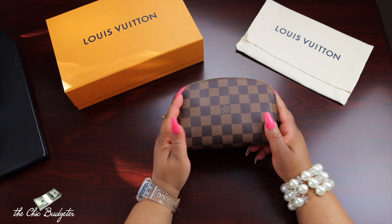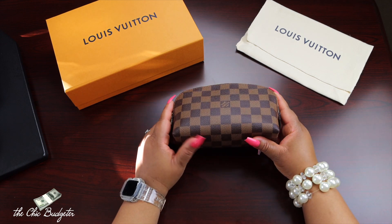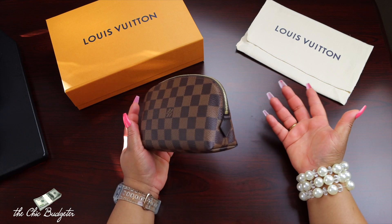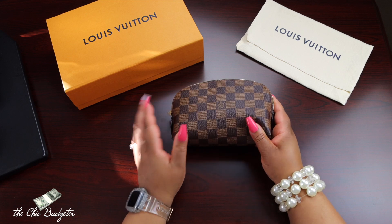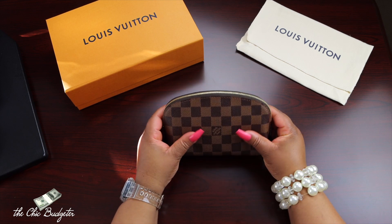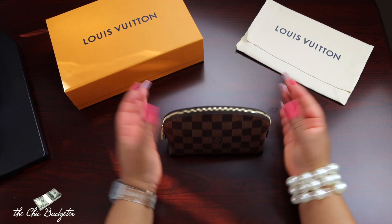I think I'll get a lot of use out of this little cosmetic pouch. I do have other cosmetic pouches but they don't match the bag, so I wanted one that matched. I like this one. That is all for this unboxing video — I think I'm going to hold off on any additional Louis Vuitton items right now and move on to something else. The next thing I want to get is my iPhone; I need to upgrade pretty bad. Thanks for watching, bye bye!